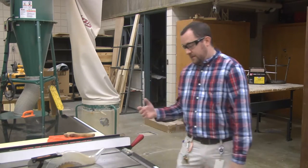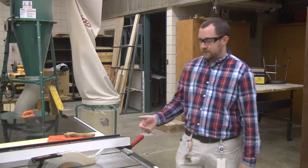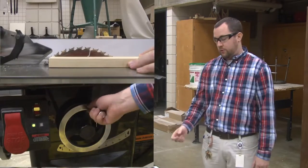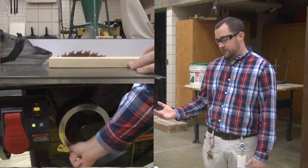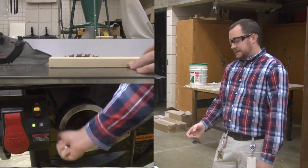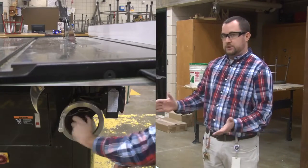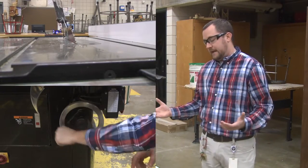The next thing you have is the adjustment for the height of the blade. The blade can be adjusted on the front — there is a wheel that you crank to raise the blade up and down. There is also a second wheel on the side of the machine that can be used to adjust the angle of the blade if you want to make an angular cut.